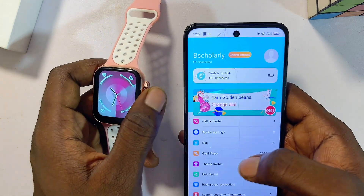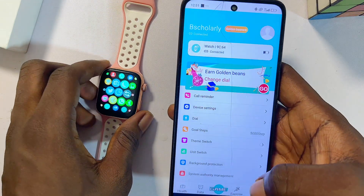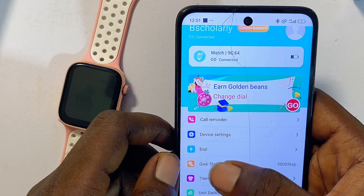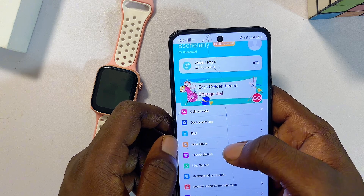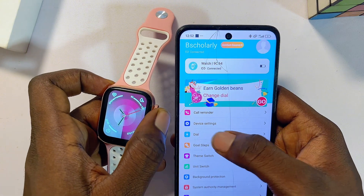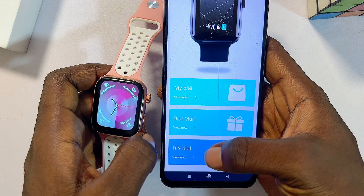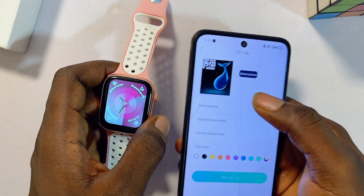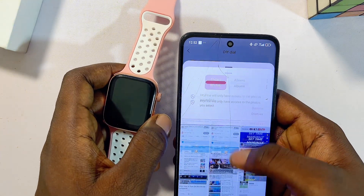Once both devices are successfully paired, proceed to set a custom wallpaper for your smartwatch. Head over to the 'Me' or 'Devices' tab and look for the dial feature — in some smartwatches it's called 'DIY Dial', and in others it's called 'Watch Face' or 'Wallpaper'. Select whichever option applies and then choose 'DIY Dial'.